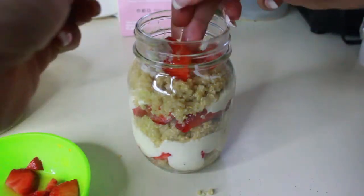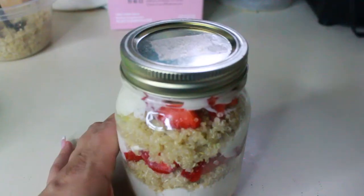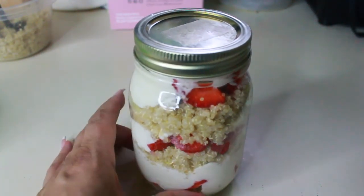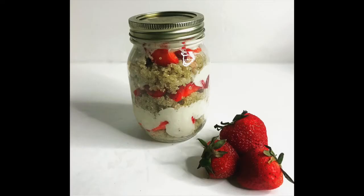Okay guys, so there you have it — a delicious quinoa parfait. I hope you guys try out this recipe; it's delicious, it's refreshing and healthy, and it makes a great breakfast. Thank you guys for watching and I'll talk to you guys in the next one.